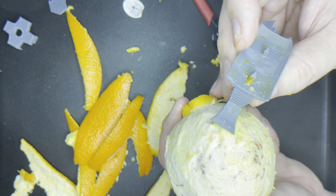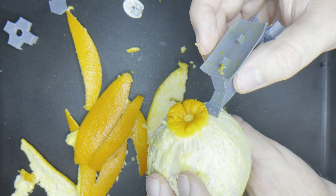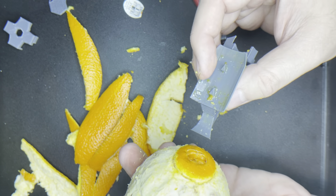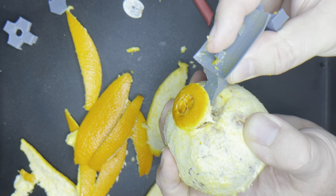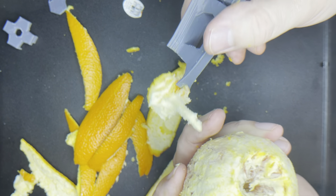Almost there. Okay, I still have a lot of this stuff on here, and I believe this is called pith — I'm not sure about that, I need to look that up. I still have the end parts. And — look at that — that was pretty easy.